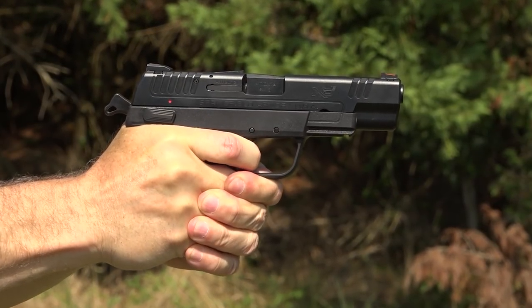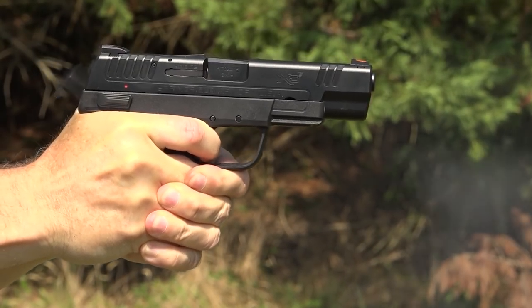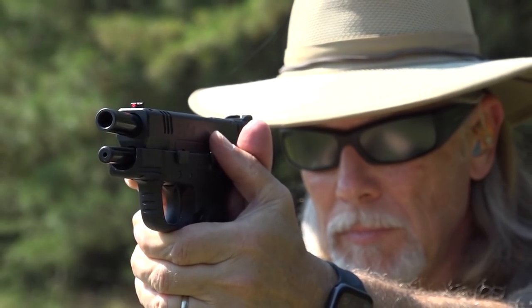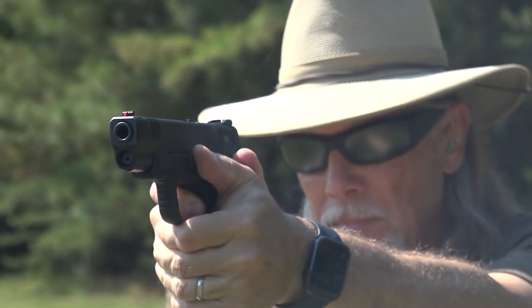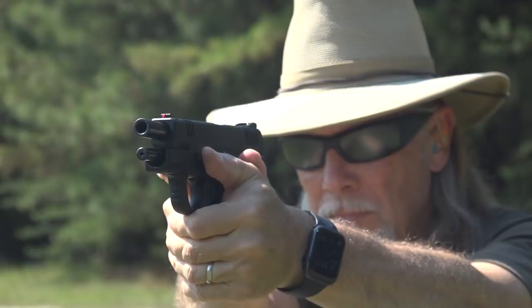This gun is a loaner — I didn't buy it, at least not yet. As you might expect, the gun feels basically the same in the hand as the smaller counterpart, but you can feel the additional weight and a little more forward center of gravity. I missed my Talon grip, but since this gun is on loan to me from Springfield, I couldn't really put one on it.